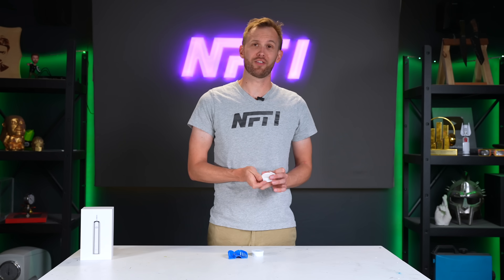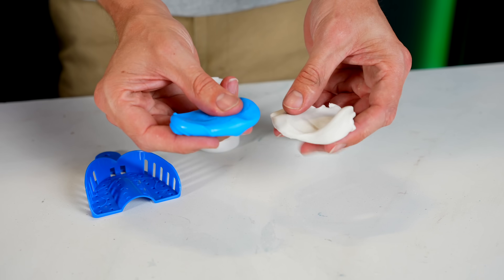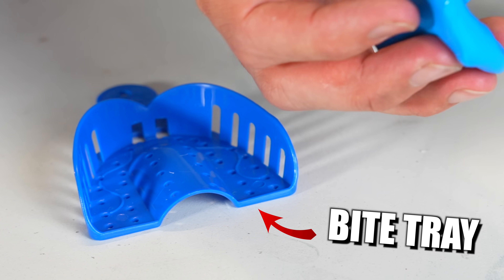I think I got the spinach — yeah, I got it. Now that my teeth are nice and clean, it's time to take a mold. We've got this weird, squishy silicone stuff. I'm going to mix these two together and then bite down on it in a tray.